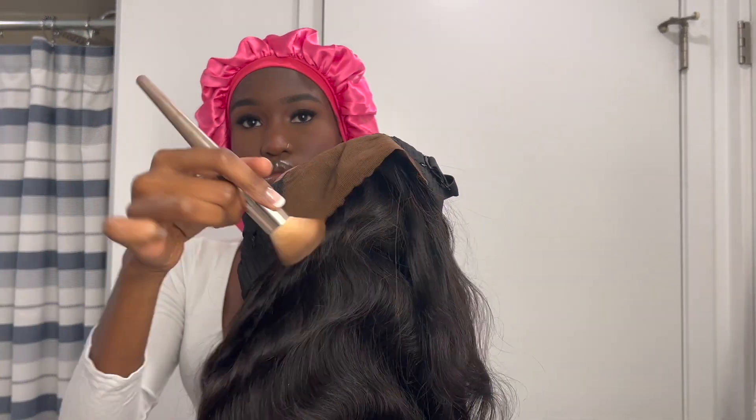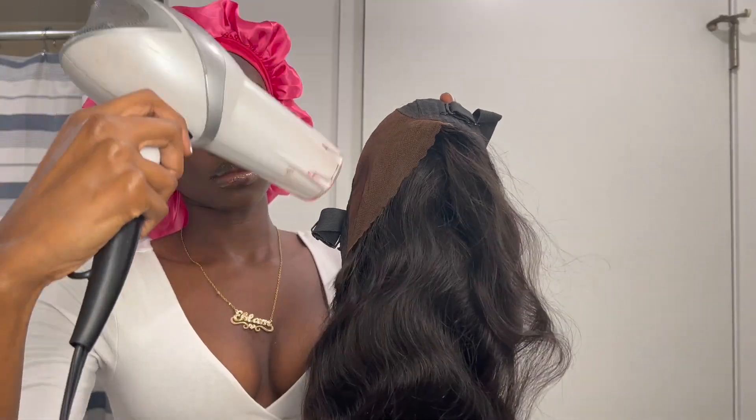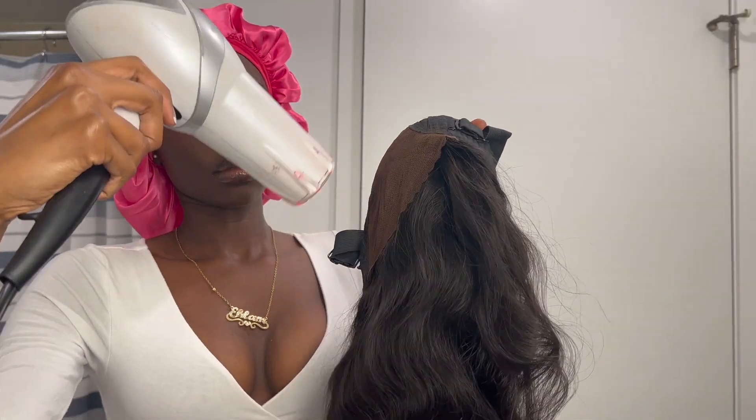It also has a 4x6 lace, which is the same price as their 4x4 lace, but the 4x6 is better because it's bigger, meaning there's more room for more hairstyles. It has a 3D dome cap and an adjustable strap in the back, which makes it stretchy, breathable, stable, and secure so it doesn't fall off.